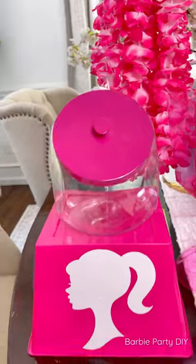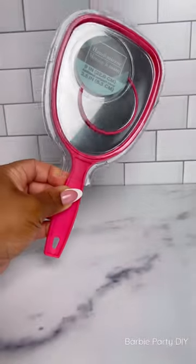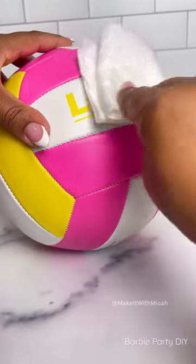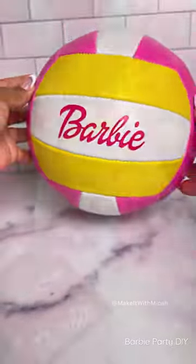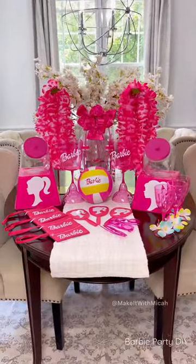The goals for this party are to have a candy bar and also sort of like a Barbie pop-up shop where the girls can shop for little beauty items. Although the party is several months away, I feel like one could never be too prepared when it comes to making DIYs, and the Dollar Tree had a ton of hot pink items that were perfect for this theme. I have a lot planned for this party so stay tuned.